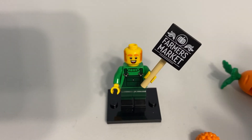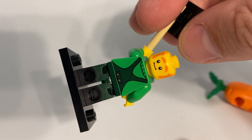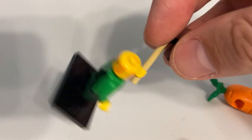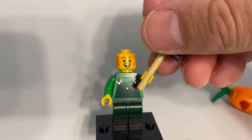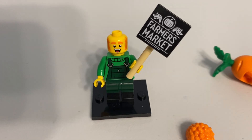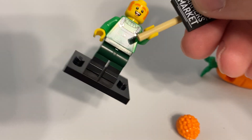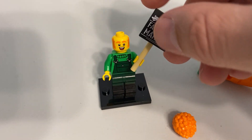You also have printing on both sides of the head — two faces, both of them pretty good and unique. Nothing special or crazy, but I'll take that. You don't see a lot of red hair out of Lego minifigs. And you also have dual molded legs, so that's a positive as well.